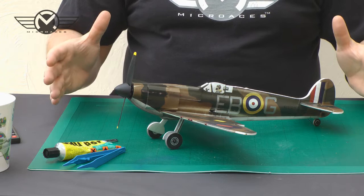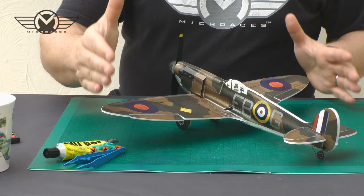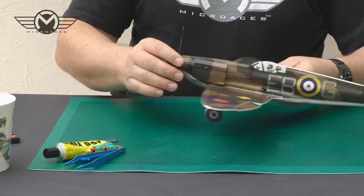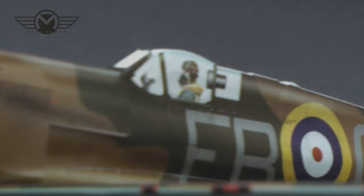It also struck fear into those that had to fly against it. So here we have the Micro-Aces Mark 1A Spitfire. The beautiful proportions, elegant elliptical wing and tail, the domed canopy and the sleek fuselage all come through on this 1/24 scale kit. The model has a wingspan of 450 millimetres — that's about 17.75 inches — and it weighs 70 grams. With the AP05 brushless motor up front generating up to 90 grams of thrust, this gives the Micro-Aces Spitfire a very realistic scale performance, even at this small size.